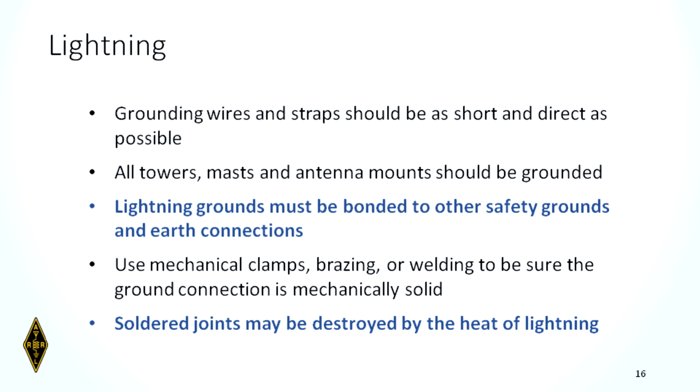Grounding wires and straps should be as short and as direct as possible. Lightning does not like to make sharp bends and turns. If you've got a 90-degree turn in the ground wire, lightning will likely shoot out and find the next quickest route to ground — it can cause a lot of damage. It's like a bull in a china shop.